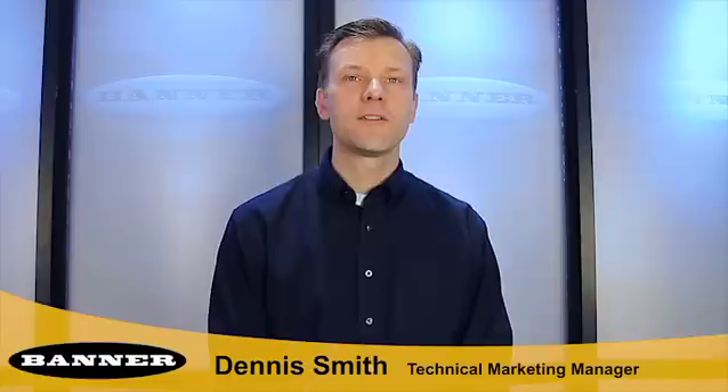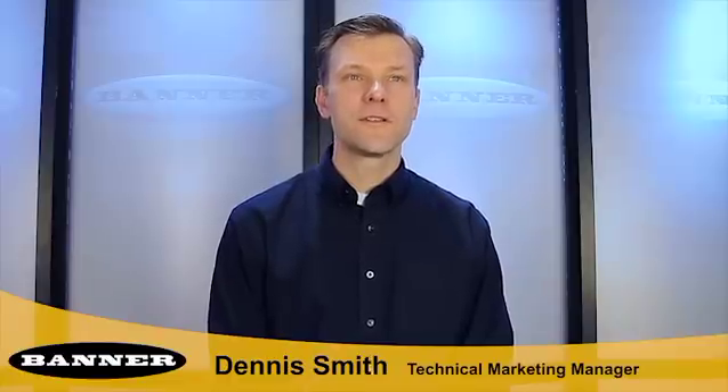Hello, I'm Dennis Smith, Technical Marketing Manager for Photoelectric Sensors at Banner Engineering. Today I am proud to introduce Banner's new DIN Mountable Fiber Amplifier, the DFG-1 Series. In the next few minutes, I will explain the basic setup and operation of the sensor, and I will highlight several product features and improvements which will make the DFG-1 Series a valuable addition to Banner's offering of photoelectric sensors.